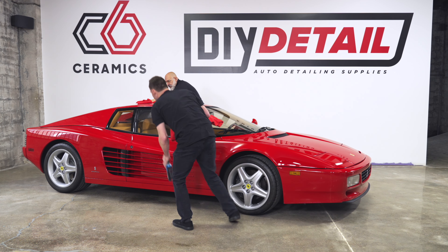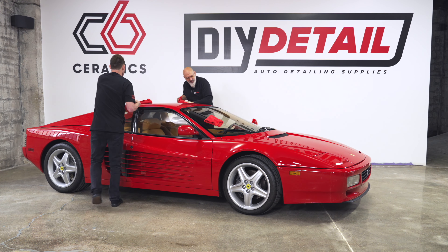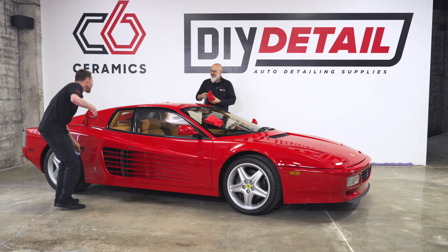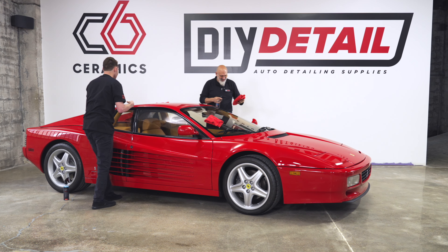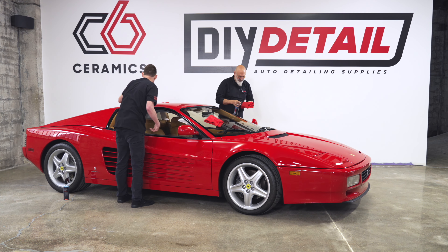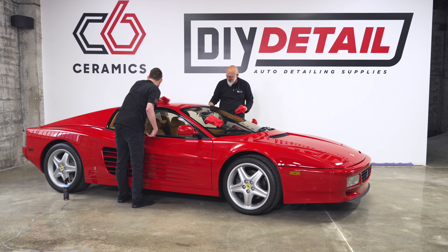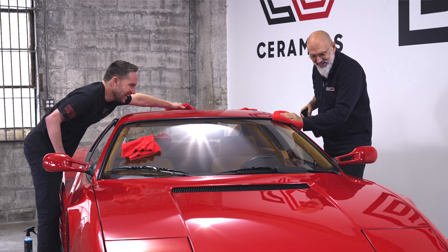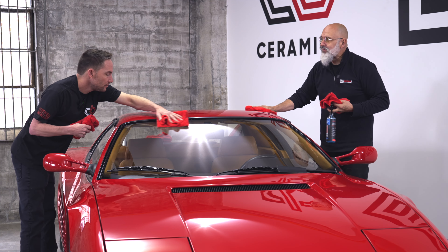It has a good scent to it. What am I smelling, Ivan? You're smelling a whole field full of blueberries. Are we Oompa Loompas then? Now I have that song stuck in my head — that's not a good thing.